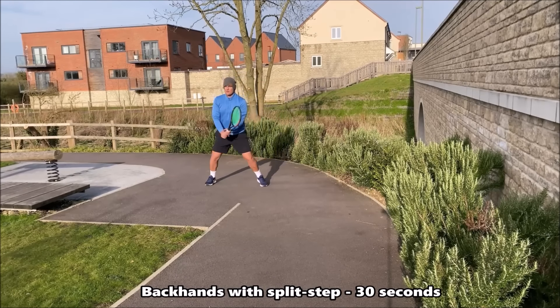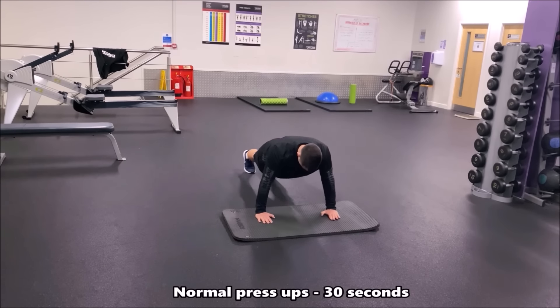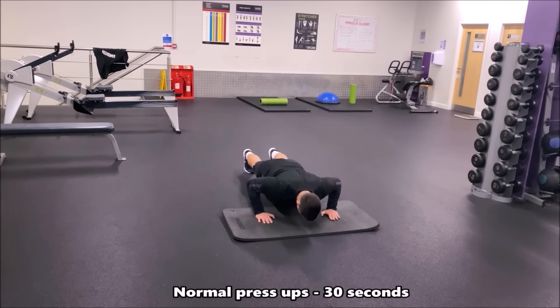Now we're doing normal press ups. The arms are around shoulder width apart — you're simply going down to the floor, or as low as you can go, and back up into that straight position. Try to keep a straight line through your legs and your back, and really push off the ground using that explosive power from the chest.